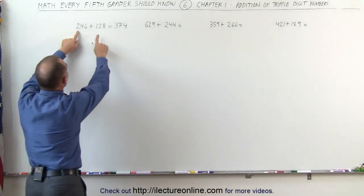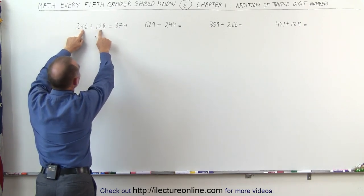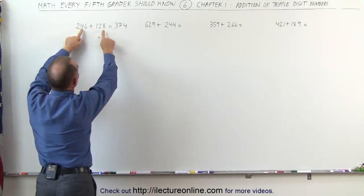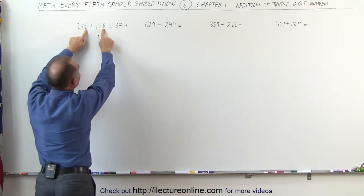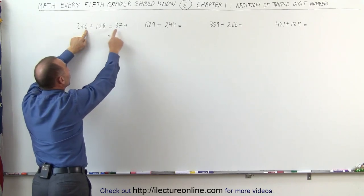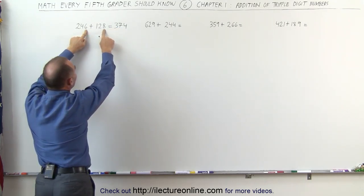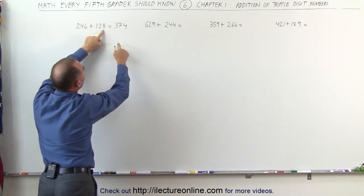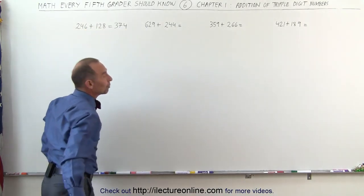Again: I look at the first two numbers — that's a 3. The next two numbers are less than 10, so I keep the 3 and write it down. 4 plus 2 is 6; the next two numbers are bigger than 10, so I add one to the 6 to make it 7. 6 plus 8 gives me 14 — I get rid of the 10, leaving a 4. I get 374.